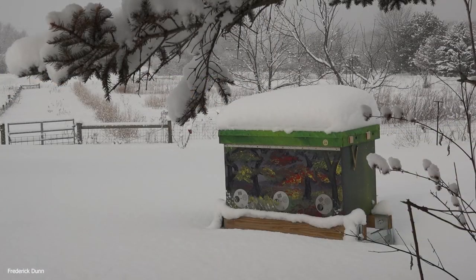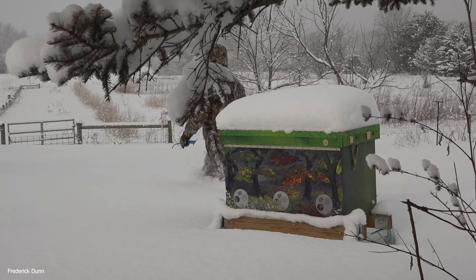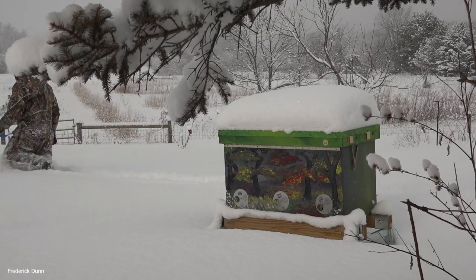Some people have asked about this long hive — whether or not I put bees in it — and I did, and it is occupied. The entrance all the way to the right is slightly open; no need to clear it, no snow blocking it. Let's go check out the other Langstroth hives down here.